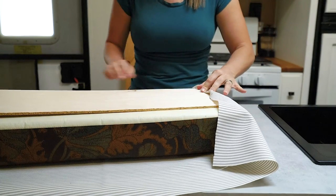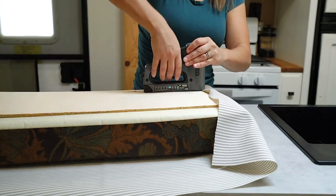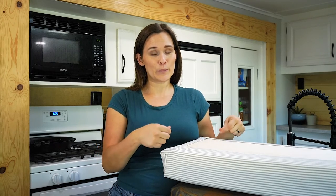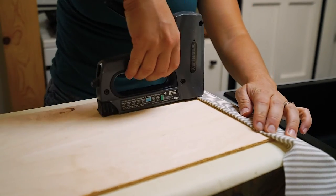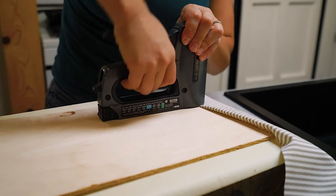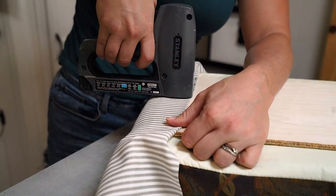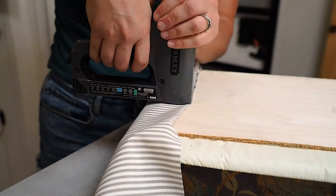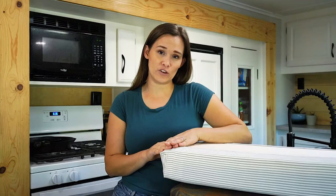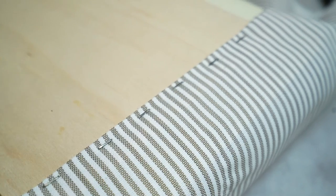Once everything is centered, it's time to attach your fabric to the wood. Get your staple gun and pull the fabric up to one end of the board. Fold the fabric over just a little bit so it doesn't fray — this ensures a nice professional finish. Pull the fabric just a little bit taut, not super tight, just nice and smooth, then start stapling all the way down that length. Once you finish one end, do the opposing side to create a balanced look.